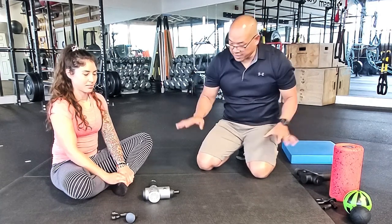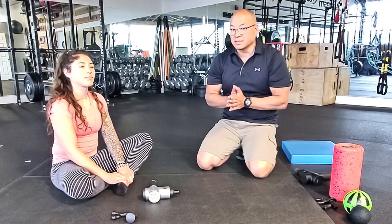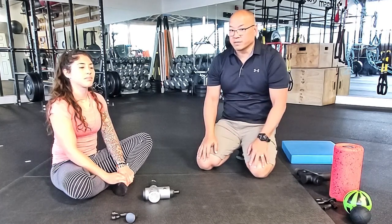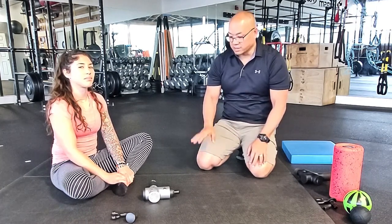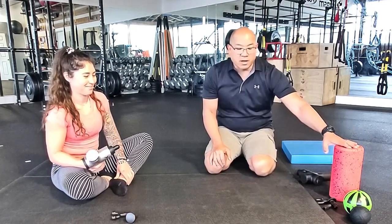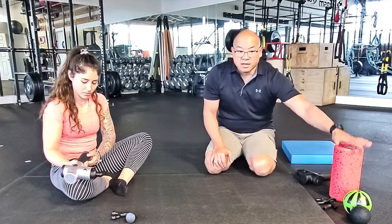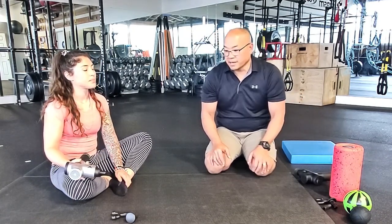Around us we have some great tools that can definitely facilitate improving flexibility and mobility through the lower legs. In front of Carolina we have the Hypervolt. We also have a few other options for self myofascial technique with the Viper, as well as the Hypersphere and the Hypersphere Mini.